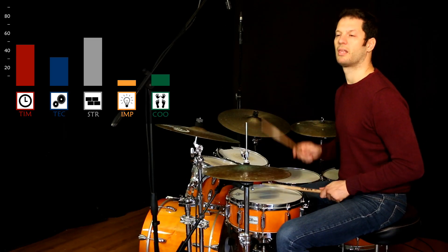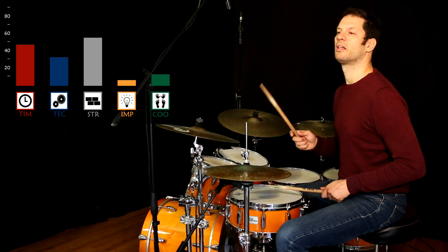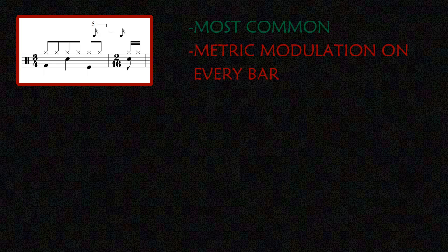What's the time signature of this? So this is a 3/4 plus 2 sixteenth-note quintuplets. Again, the constant metric modulation doesn't make it practical.